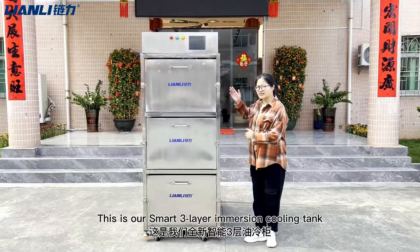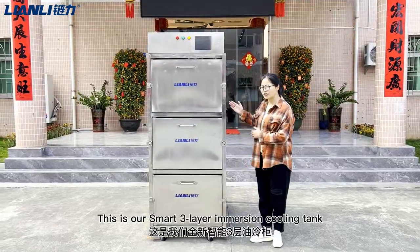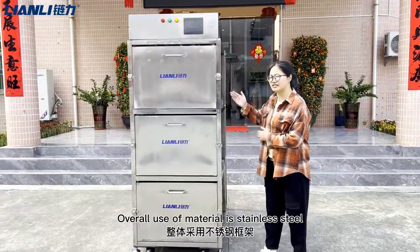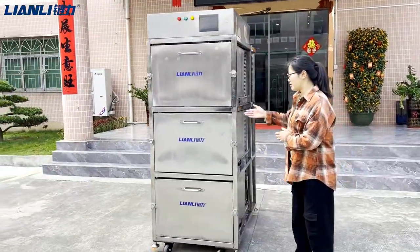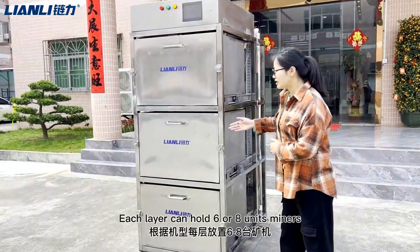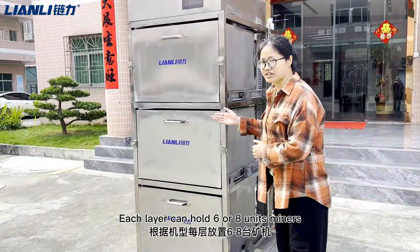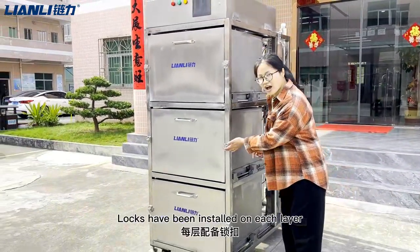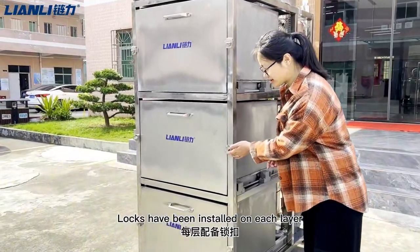This big unit is our smart 3-layer oil cooling tank. The overall material used is stainless steel, which makes the structure more rigid. Each layer can hold 6 or 8 units of miners depending on the brand, and a lot of units have been installed on each layer.